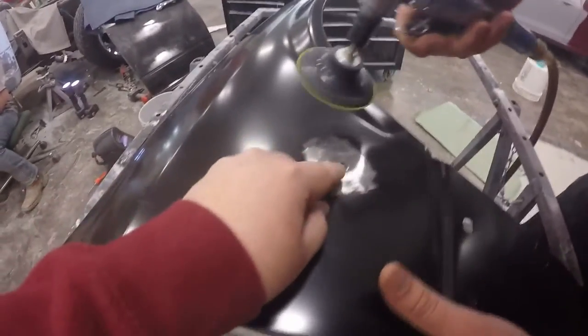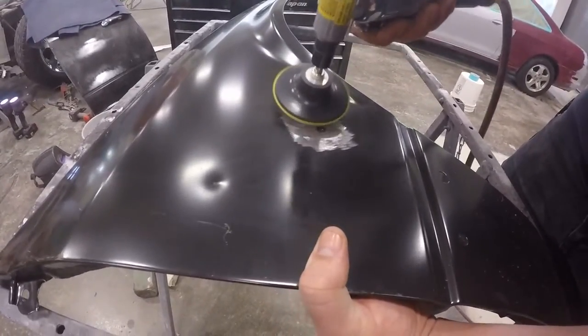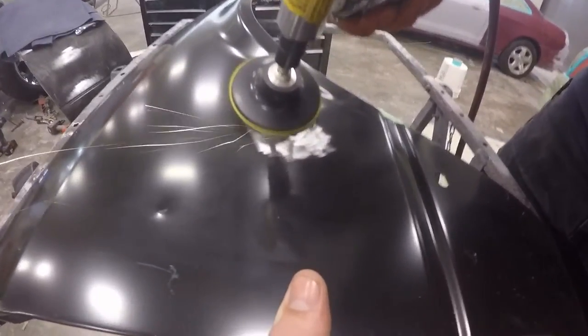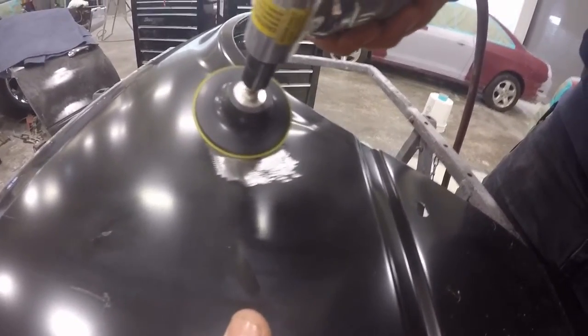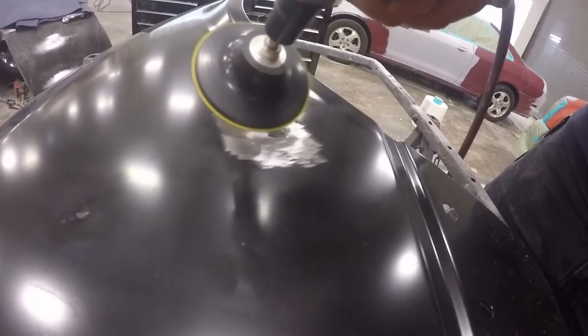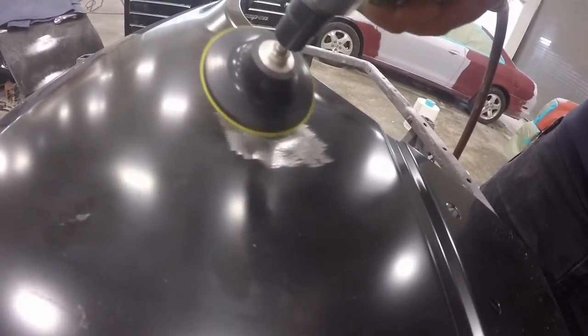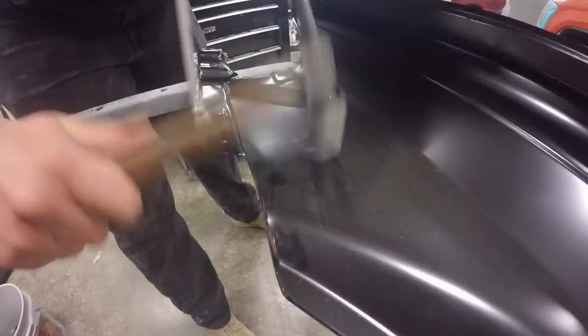We start by grinding down all of our metal, getting out all the dents. We have a small grinder in this situation because a bigger grinder wouldn't be suitable — these aren't really big dents, and the smaller grinder can reach into those smaller divots within the dents and get out all that color we need to remove.